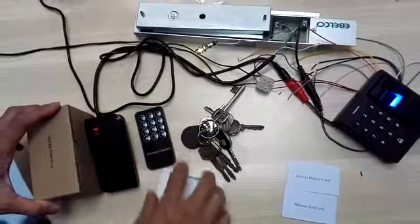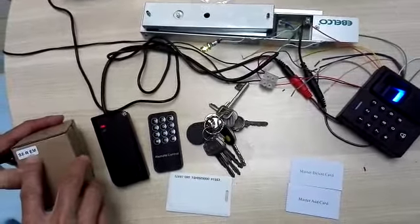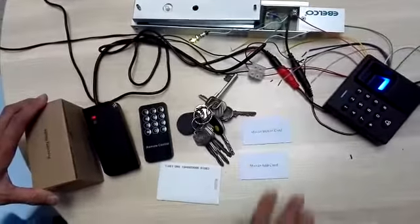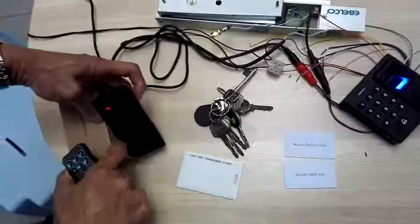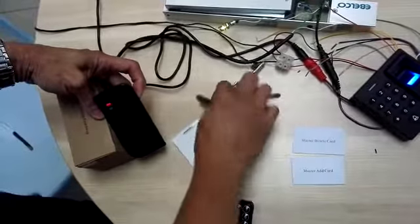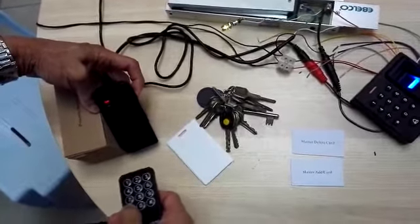Keypad with proximity model S2 remote. Another way to program is cards and remove control. Now showing how to use the remote control to program the card. You can see this card and this tag — neither are programmed yet. To program, we press the keypad to enter programming mode.